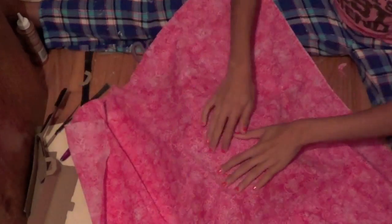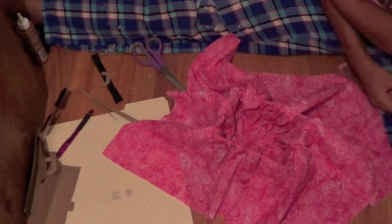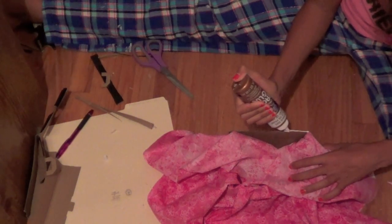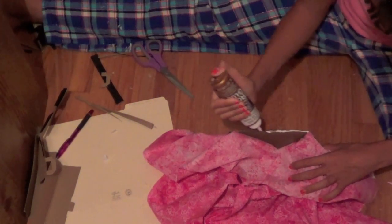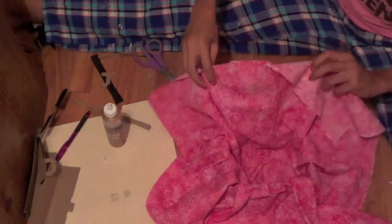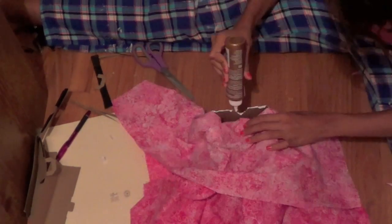Lay the fabric over the box, making sure it's centered. Push in the sides to make sure you like how it looks, then add some tacky glue — you can use hot glue too, but tacky glue works better here. Add glue to all the sides.